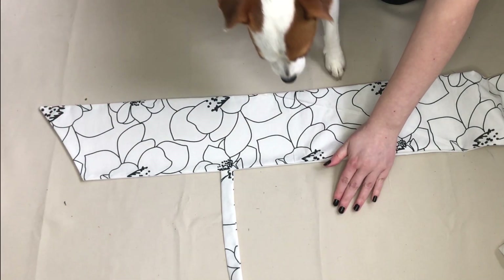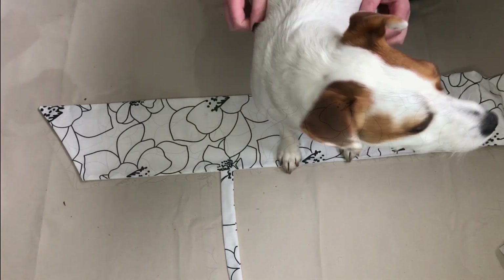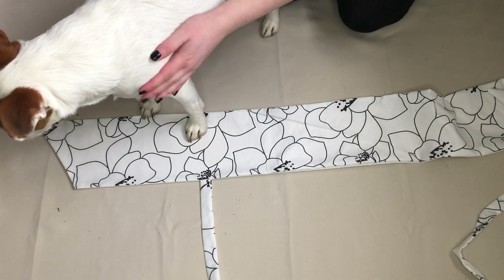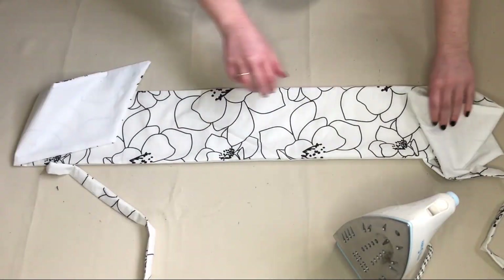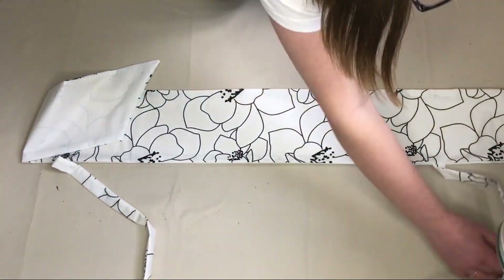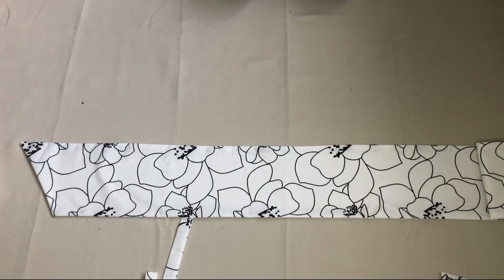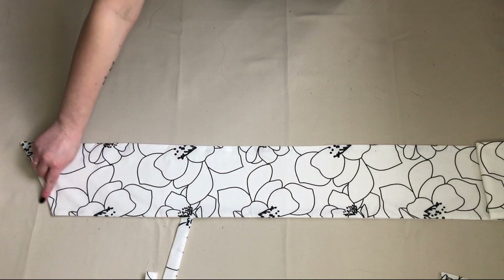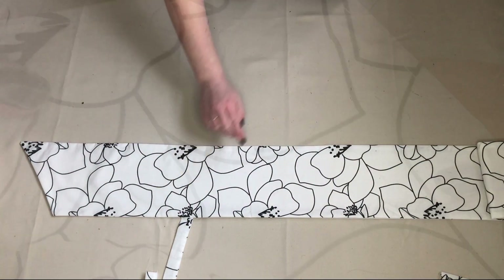At this point I had a special guest appear to see how I was getting on. After ironing, I top stitched all the way around the edges to give the top a neat finish and to also stop the lining fabric from showing.